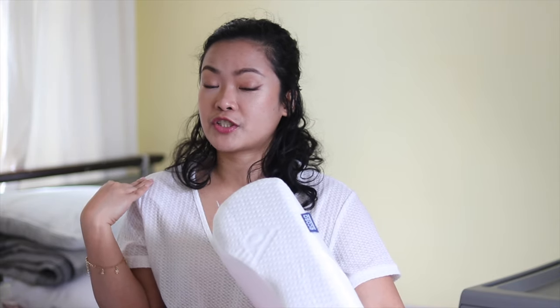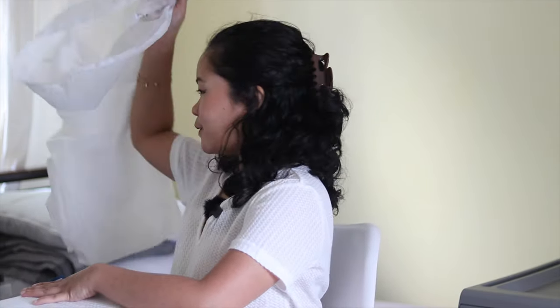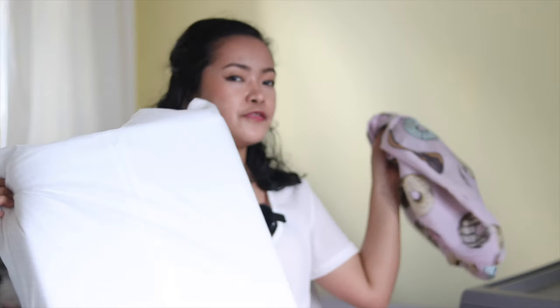I'm comfortable and happy as it is. I just make sure that my neck and shoulder are sufficiently supported. By the way, this fits the normal pillow protector I've been using — it's a standard pillow protector — and it also fits on a standard pillowcase.